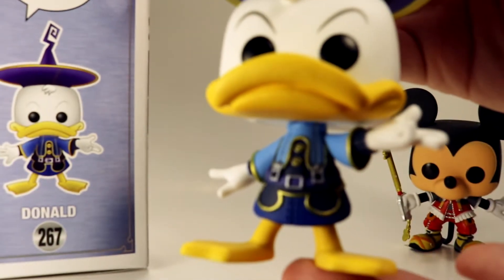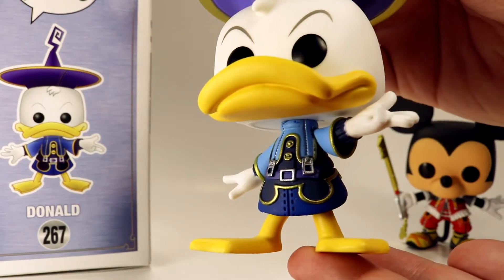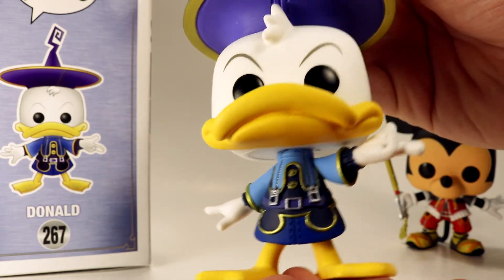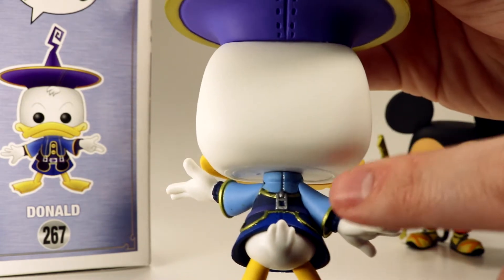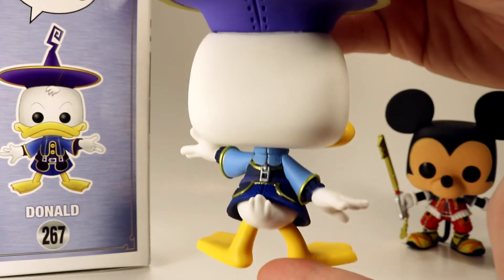Looking at the figure, he has a really nice body. I really like the gold accented paint all over his costume, with the rings down at the bottom, the buttons on the front, and the little rims of his sleeves have those nice little gold accents. He's also got a zipper on the back done with a silvery metallic paint, which is really cool.